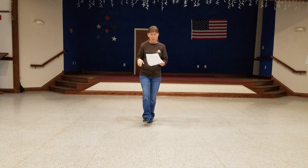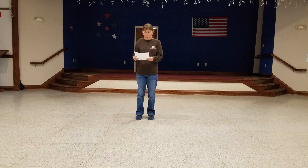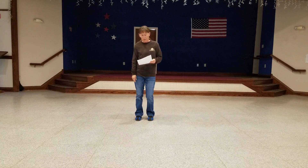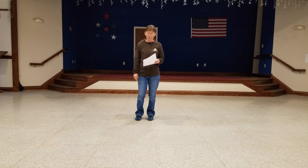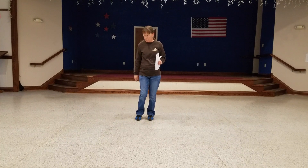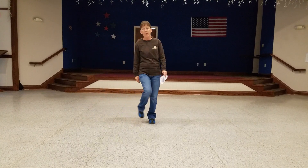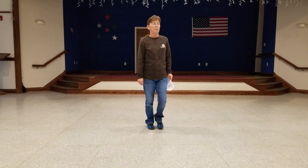And then you're going to do your jump and clap, jump and clap. You're going to do your hip bumps: right, left, right, left. And then your side, together, sides with the cross kick — right, together, right, kick, left, together, left, and kick. Good. See you next week.